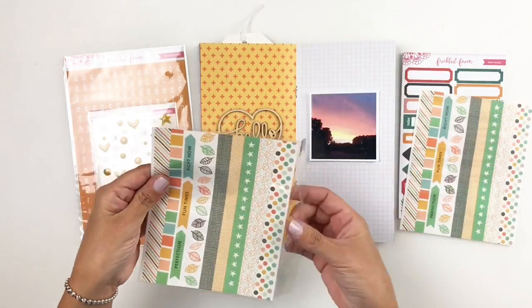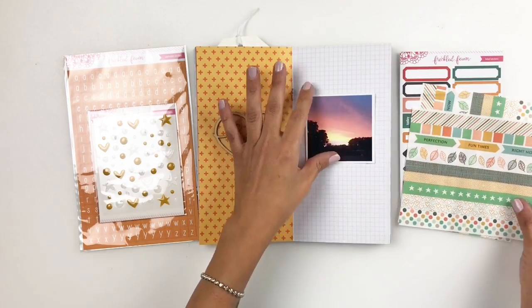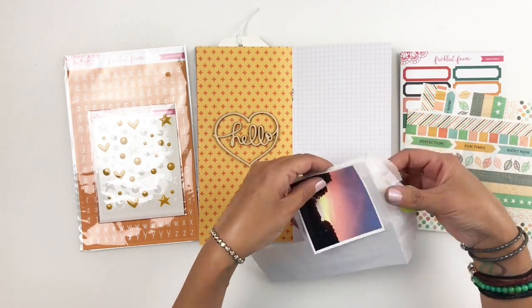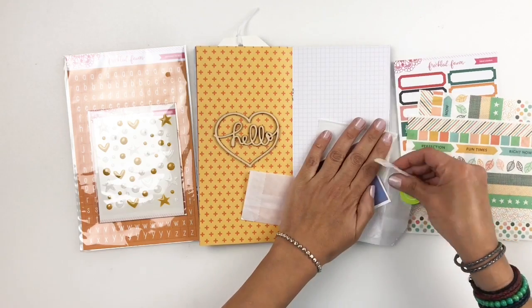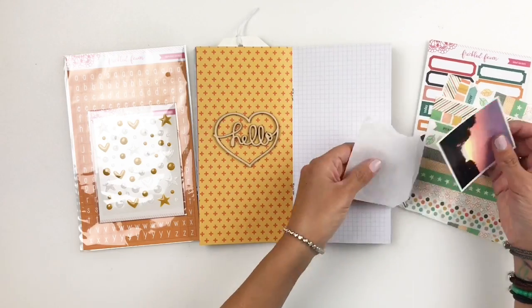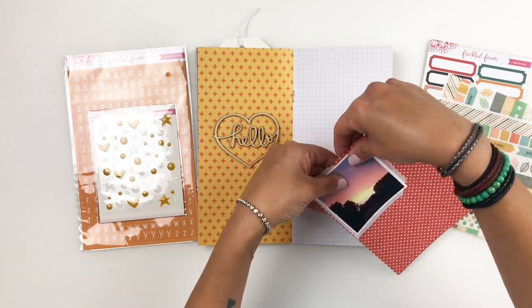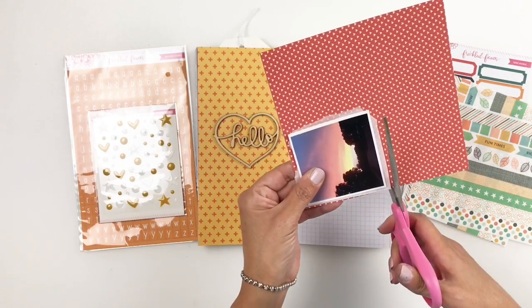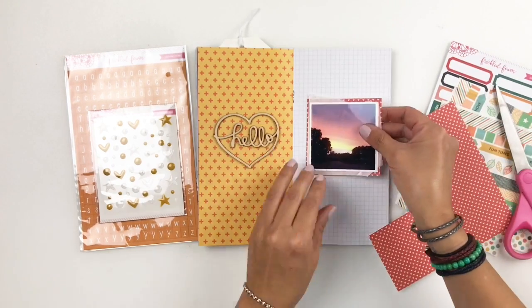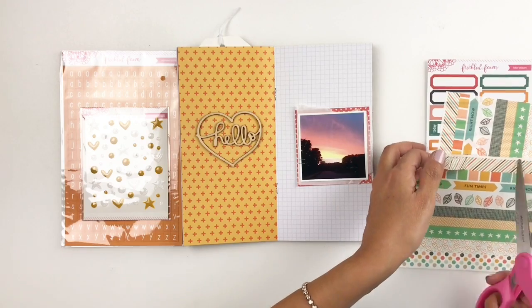I decided to use the washi tape to create layers behind my photo — this is where I talk about simplicity again. Just using the washi tape and label stickers to add layers to my photo was enough. I'm also going to add a glassine bag and some red pattern paper just to bring in the red from the left side of my spread.